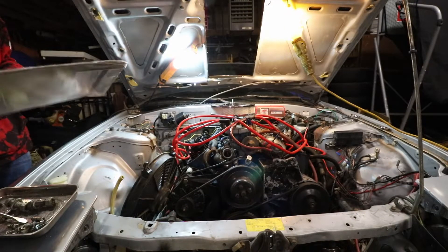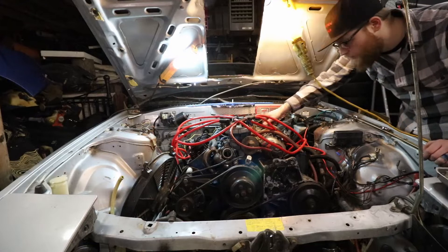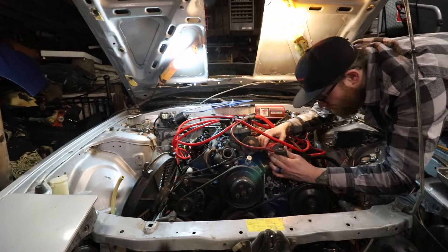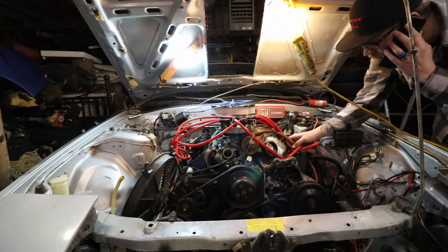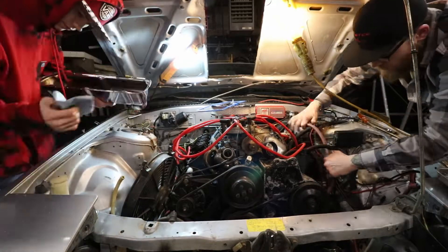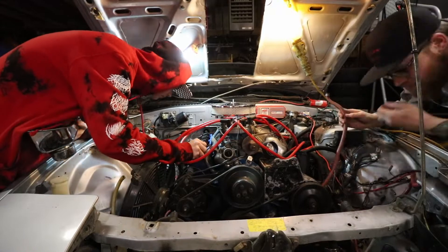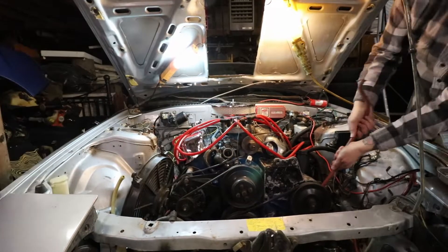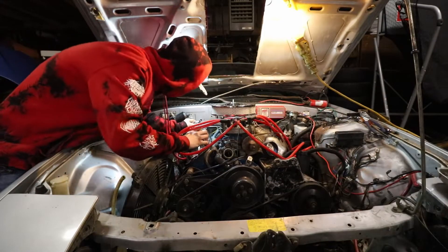Velcro filter for the valve cover. We need to get a new one of these - the fuel line - we'll work on that.